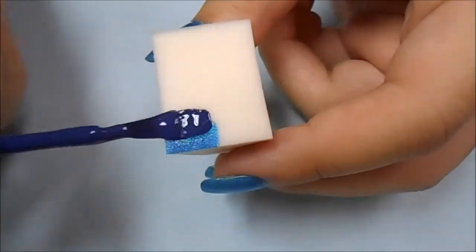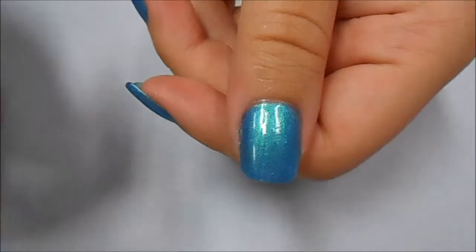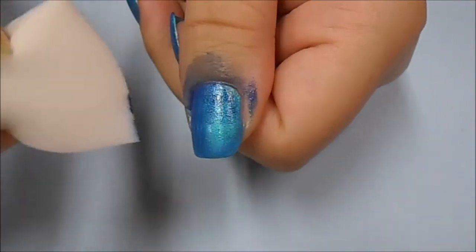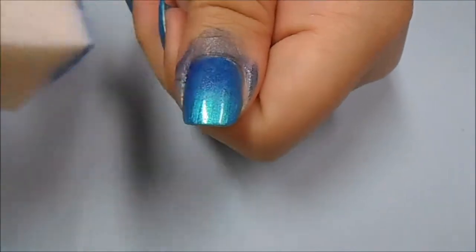To start off, I'm layering the dark blue polish onto a shimmery blue polish. I applied the shimmery blue polish onto all of my nails and let it completely dry. Now I'm taking a cosmetic sponge and dabbing this onto my nails.